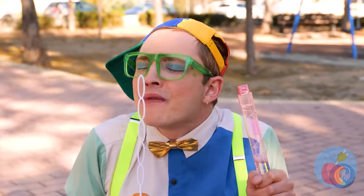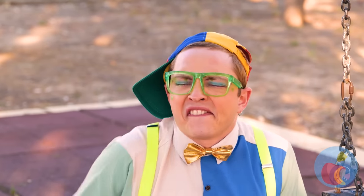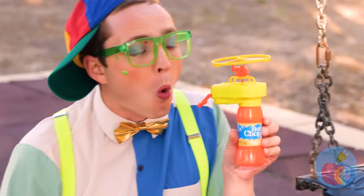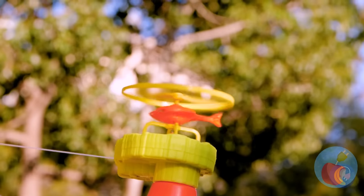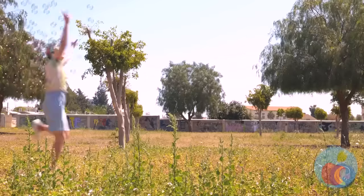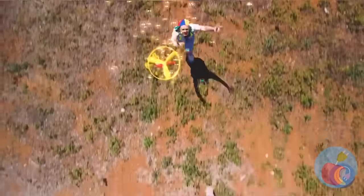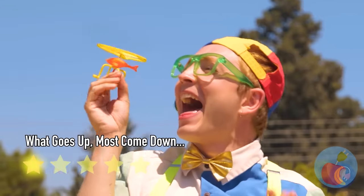Come on, big breaths! Blow that bubble! Okay, we need to rethink this! Ooh, a bubble helicopter! This has potential — up, up, and away! And look at all those bubbles! Quick, try to catch it! You know, if you love something, let it go — it might just come back!